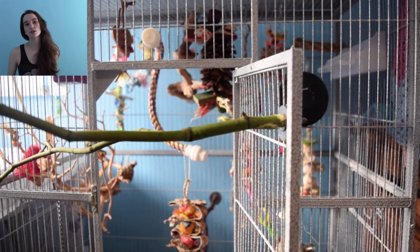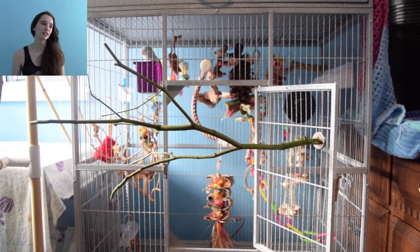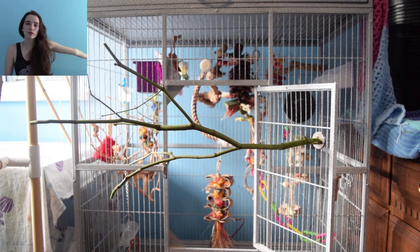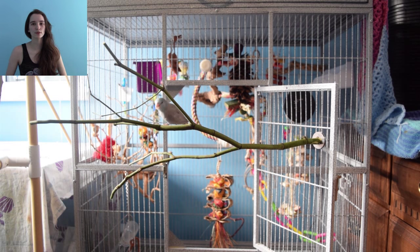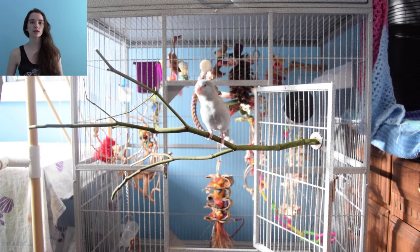If you've got a larger bird, obviously use bigger branches and heavier bolts — you could probably use two bolts. For small birds you typically only need one bolt and you're good to go. It takes about three minutes to set up a perch, it's not a big problem at all, and it makes for fun, easy, chewable perches they can rip to shreds.